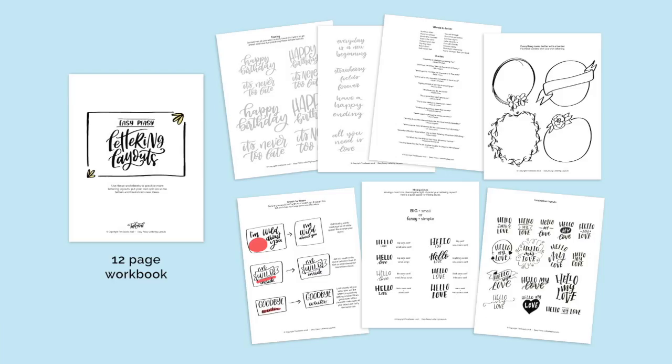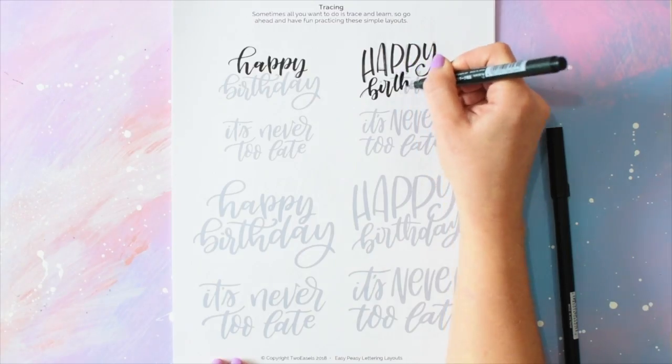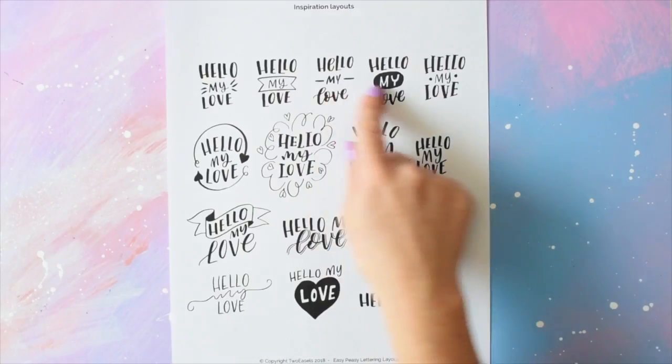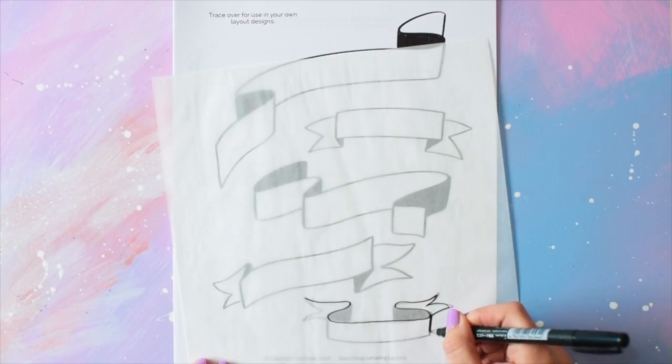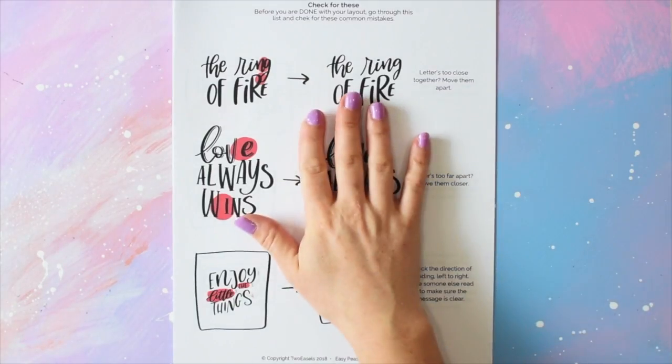And you also get an added bonus — 12 pages of worksheets that have some tracing exercises, layout ideas, styles to mix and match, and more. So even after you're done watching this class, you can print these out and keep on practicing and learning about layouts. So grab a pencil and some tracing paper and let's get started!